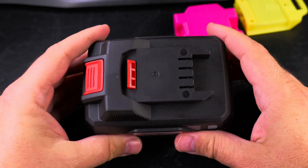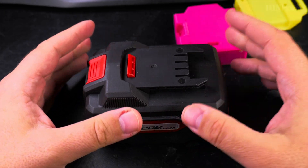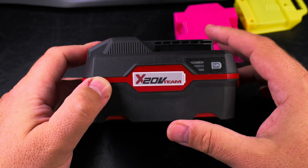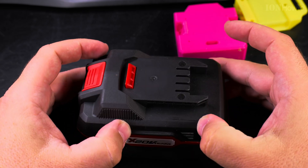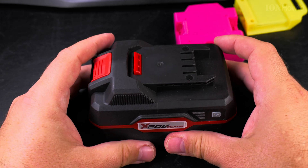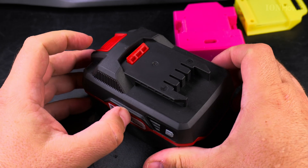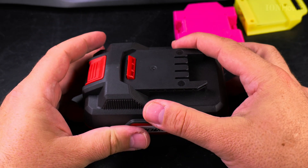The Parkside tools from Lidl are pretty good for hobby use, not professional use — they don't last long if used professionally. But for hobby use the price is good and they last long enough. This battery could also be used as a light in case of a power outage at home — you can use it to power a small light with the adapter.